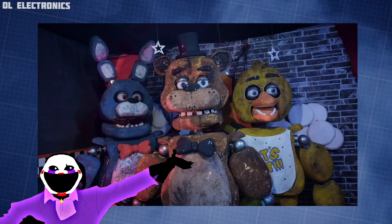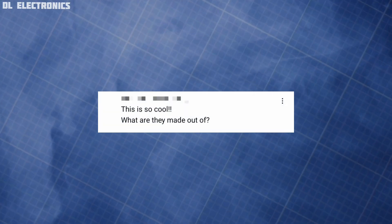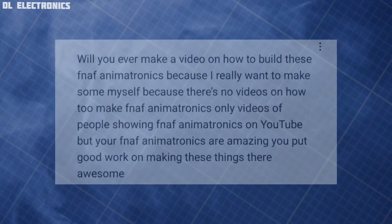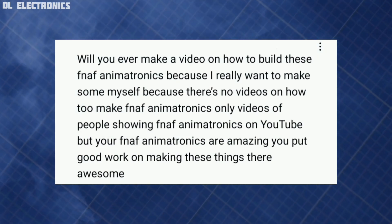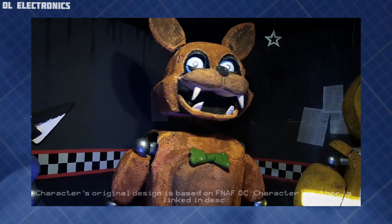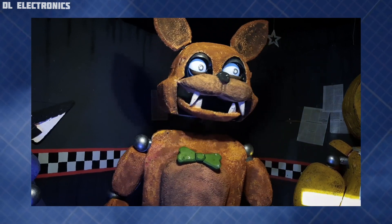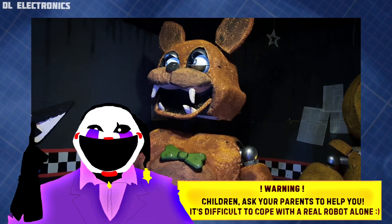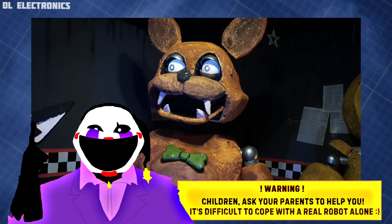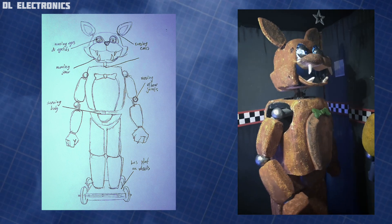Hello there, greetings from DL's Workshop. We've seen so many comments below our real FNAF videos where you asked us to assemble a kind of tutorial on building a real animatronic robot. You asked it, you got it. In this video we're going to build a simple animatronic character along with you, showing you all the work process and explaining every detail, making this journey as interesting and entertaining as possible.